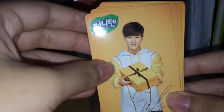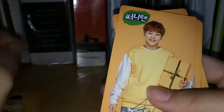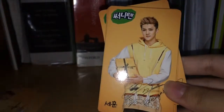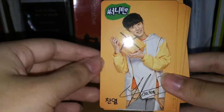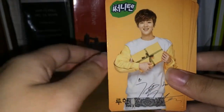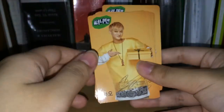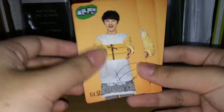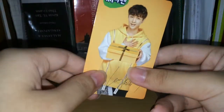So we have Suho, Sehun, Baekhyun, Chanyeol, Luhan, Kris, Tao, D.O., Kai, Chen, and Lay.